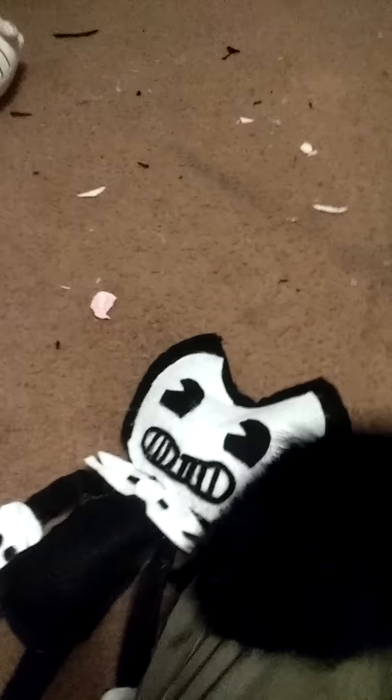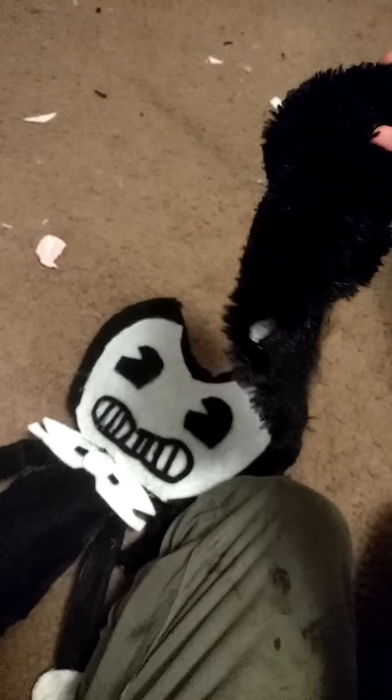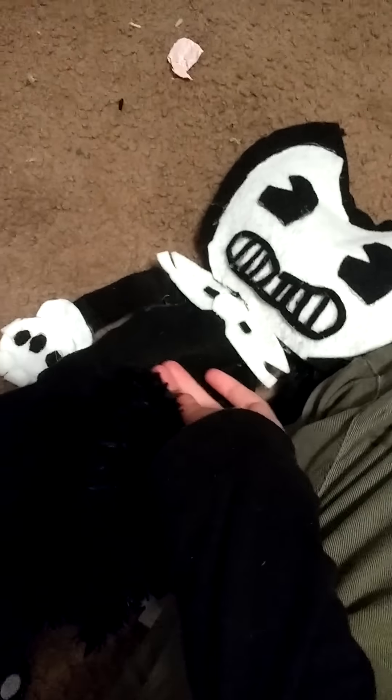Here it is. I know it's not really all splattered up and stuff, but I'm gonna cut it up to make it look like ink coming out of Bendy's face. This piece is a little bit darker black than the doll, as you can compare.